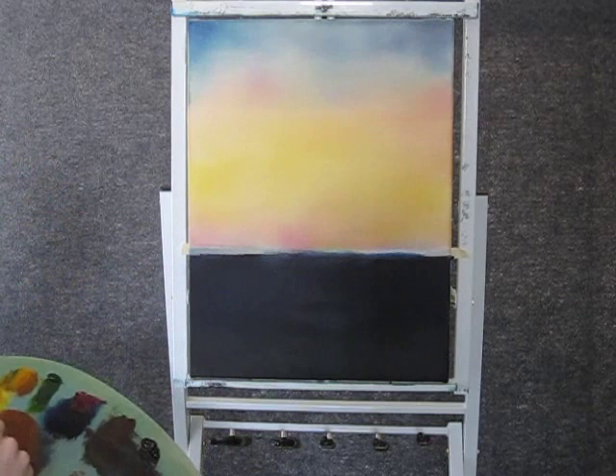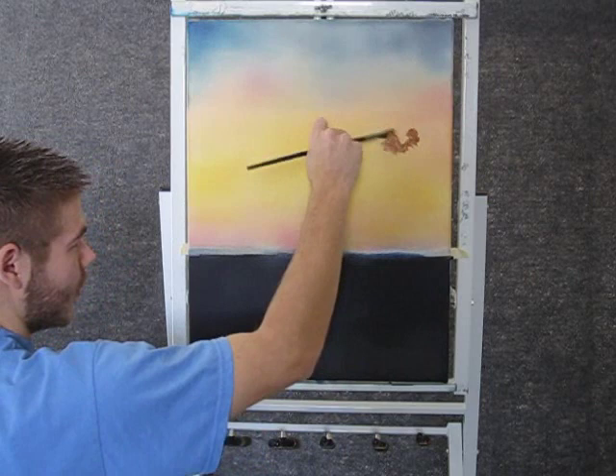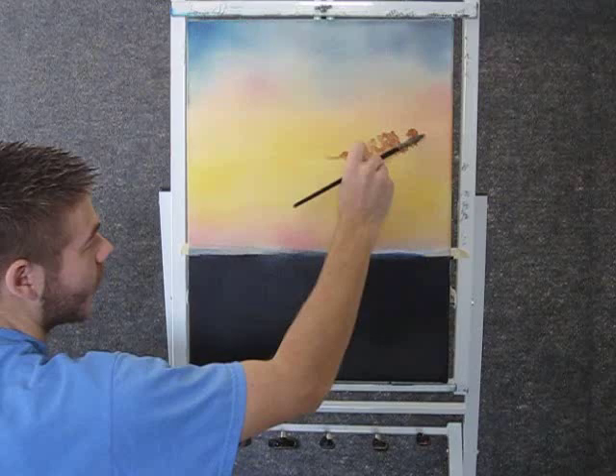Now with some red and some yellow, kind of make a nice orange color. With the fan brush, we can come up here and just begin painting little clouds right up here, just using the top corner of the fan brush.